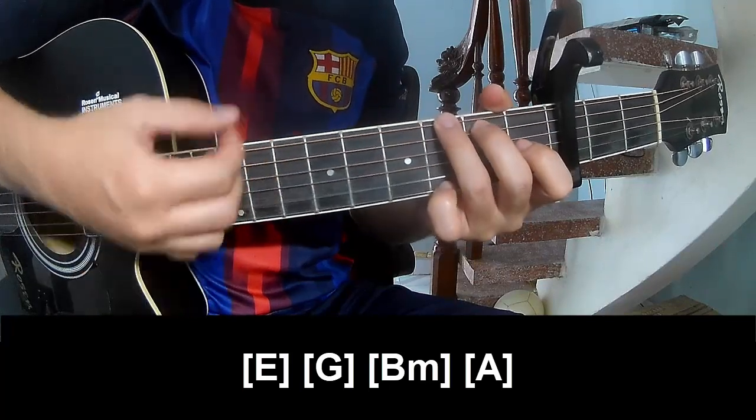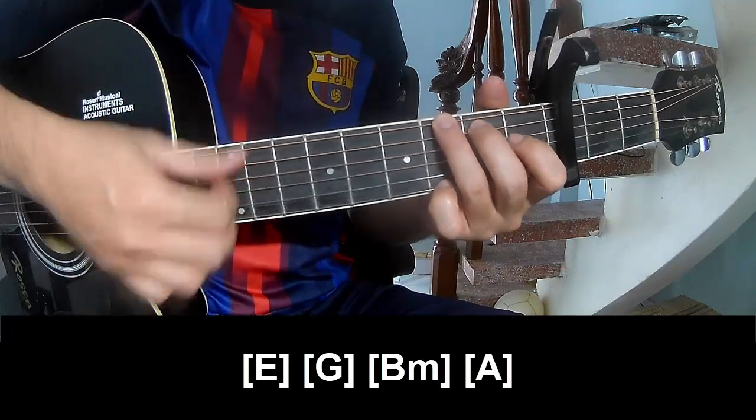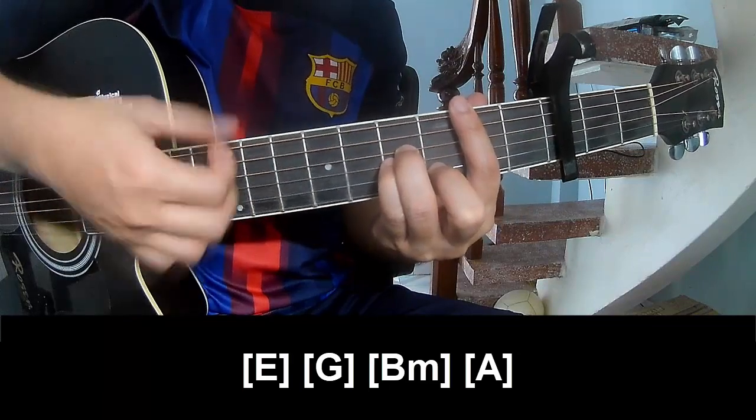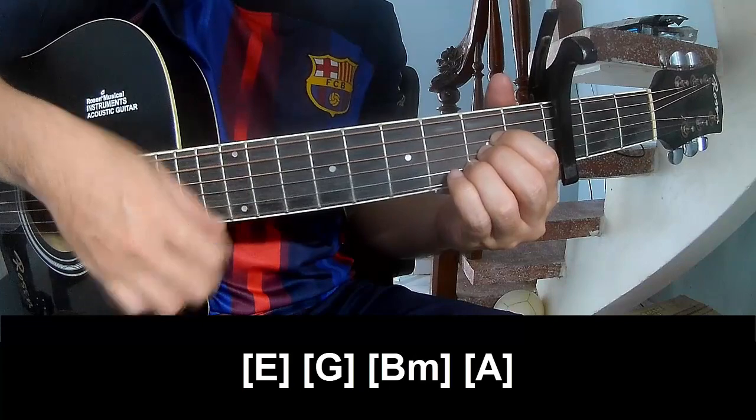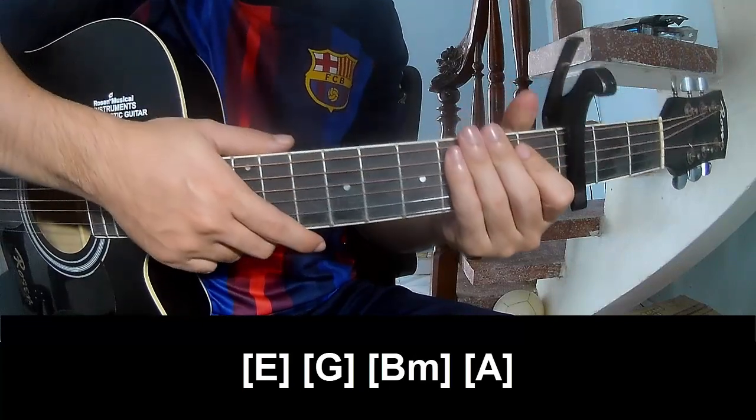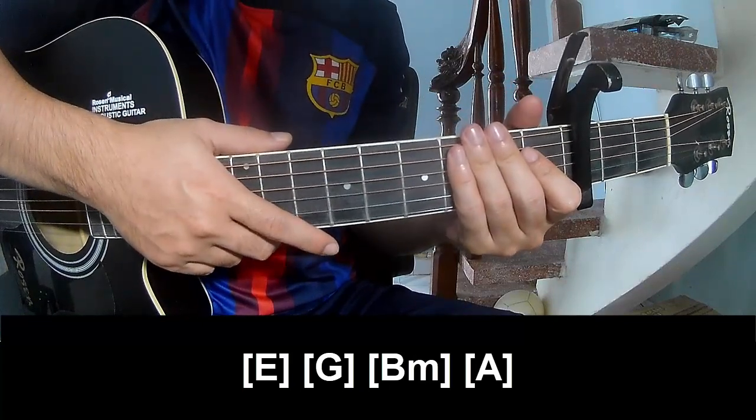G, Bm, and A. As that section is the same way for the track. Keep watching and see you again.